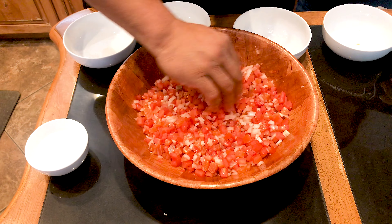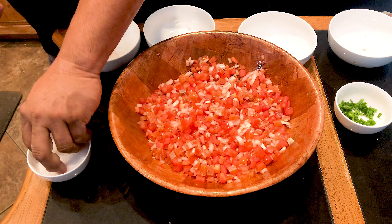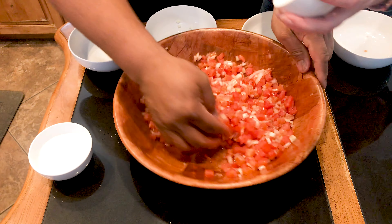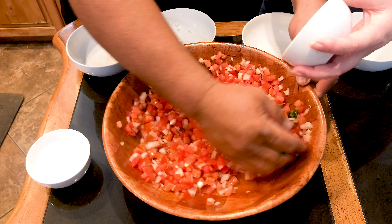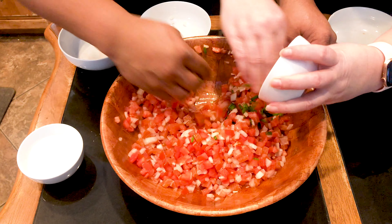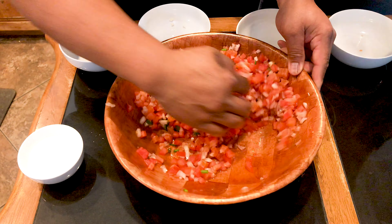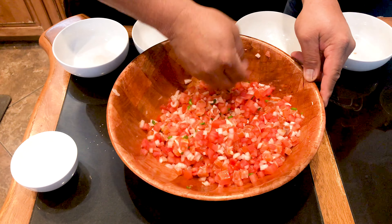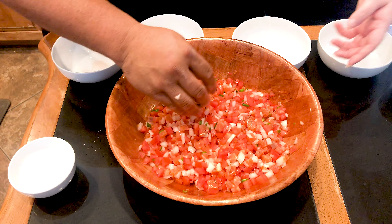Add a little bit of Hawaiian salt if needed, then lomi lomi it around a little bit more. Throw the green onions inside — you can add a little more green onion if you like, but we prefer just a little touch. And I think it's good.